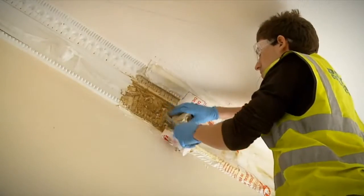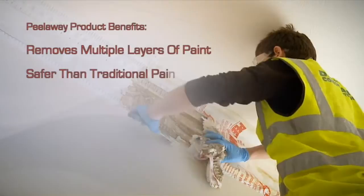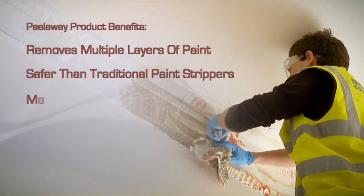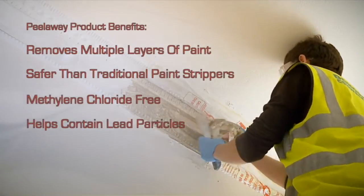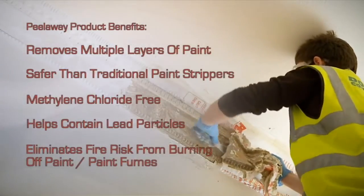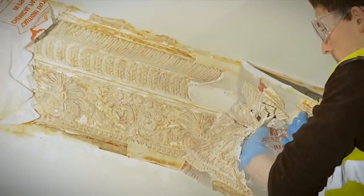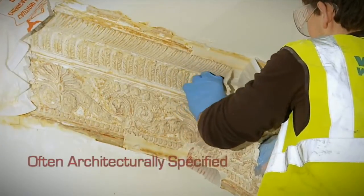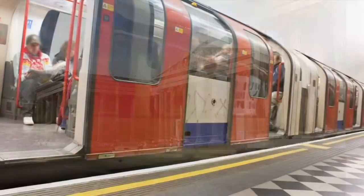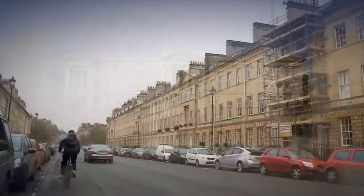In summary, some of the benefits of Peel-A-Way are as follows. Peel-A-Way removes multiple layers of paint. Peel-A-Way is safer than traditional paint strippers. Peel-A-Way is methylene chloride free. The Peel-A-Way system helps to prevent lead particles escaping into the environment. Peel-A-Way eliminates the risk of fire associated from burning off paint and also the health risks from old paint fumes. Peel-A-Way is trusted by professional trade personnel, is often architecturally specified, and has been used on a number of prestigious projects such as the British Museum, Greenwich Palace, London Underground, the Victoria and Albert Museum, Buckingham Palace, and Great Pulteney Street Bath.